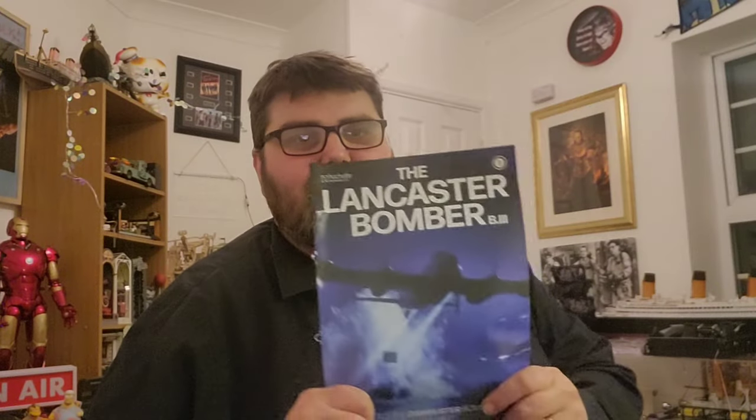Hello there and welcome back to Building the Boys. This is issue 3 of Hachette's Build the Lancaster Bomber. There's a lot to do in this one and we're going to be doing a lot with glass. As a result of that, we're not going to be using the glue we normally use. Normally I use Loctite Power Gel, but with any super glue they can emit a gas which can give you foggy glass.